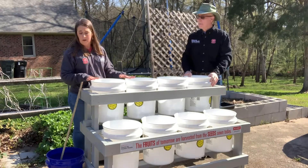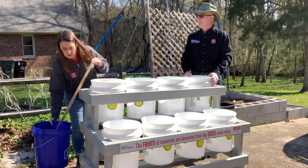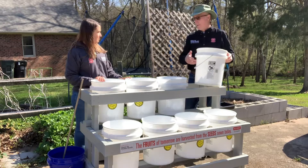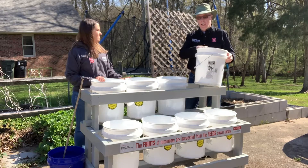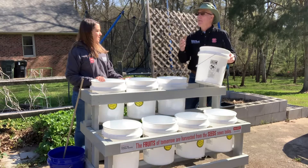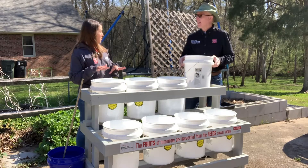We have all white buckets here, and I have this blue one. Is there a reason we have all white ones? We chose white because it reflects the light, and when it does that, it also keeps the soil cooler. Blue will be a little bit warmer, and if you had a black bucket, it'd be even warmer. So white is our best choice for keeping soil cooler, which also means it's not going to dry out as quickly.